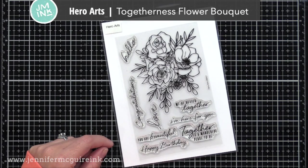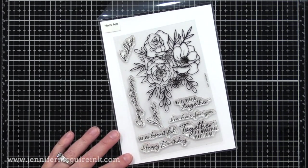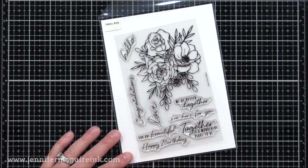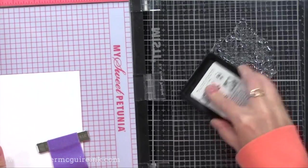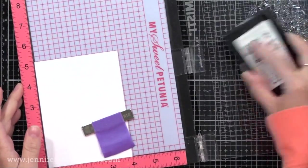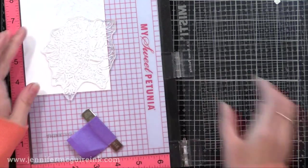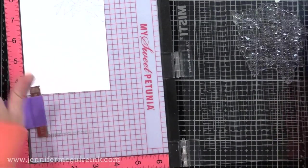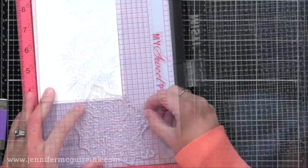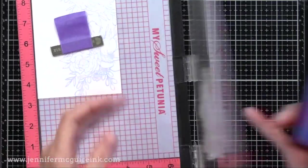Next, I wanted to get my background ready. I'm using the new Hero Arts Togetherness Flower Bouquet Stamp Set — that large flower bouquet is perfect for coloring, but I thought it would also be fun for a subtle background on this card. I have a piece of white cardstock that is four by five and a quarter, and I'm going to stamp this floral image repeatedly with Hero Arts Soft Sky ink. Any soft color would work here — we don't want it to be too distracting from what we put on top, and the soft blue matched nicely with the butterfly. I start in one corner and work my way around to fill in the entire piece. It's okay if there's a gap in the center because our embellishments will go there, so just make sure the outside edges are covered nicely.